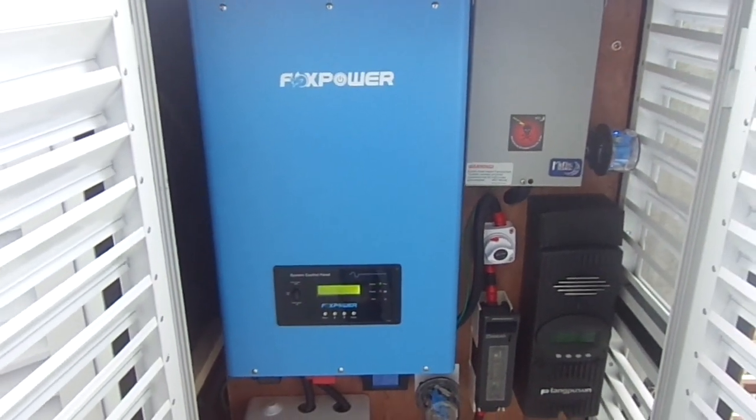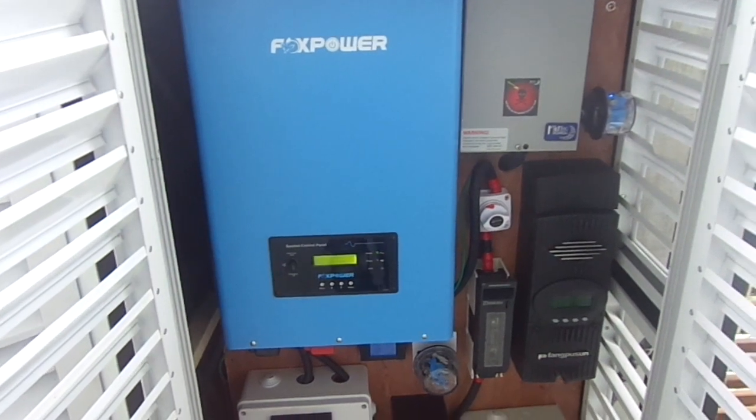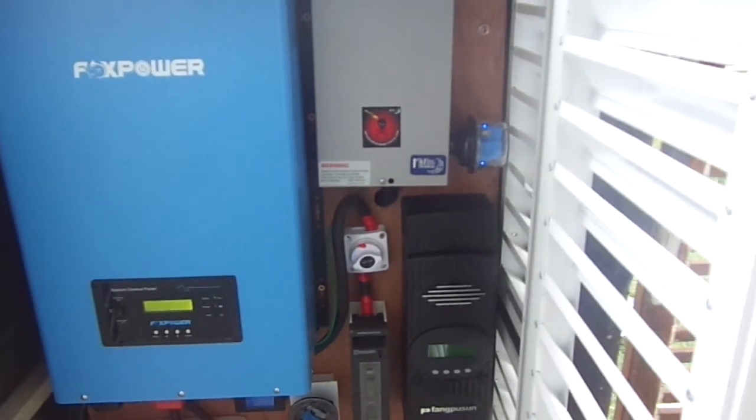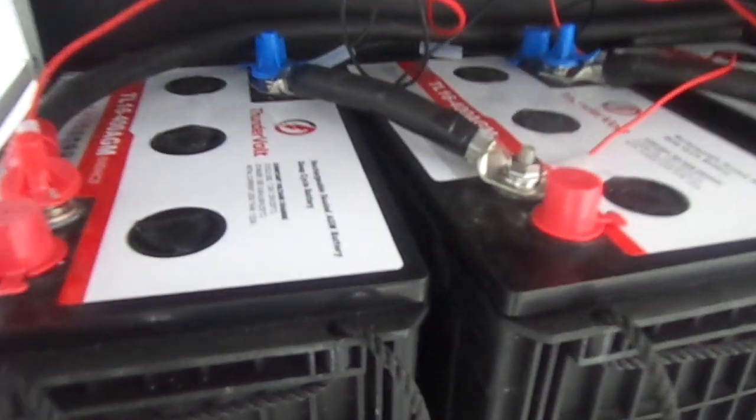It has a 10kW output, 230V input, and it's low frequency. We have this arrangement with an 800Ah battery bank. It's a 48V system, so we have two strings of 48V. It's a ThunderVolt battery — it's AGM.